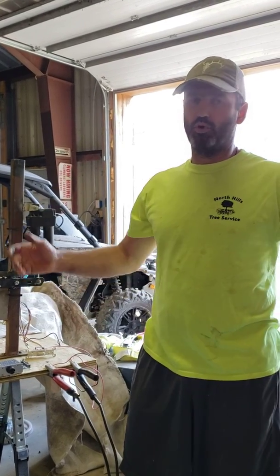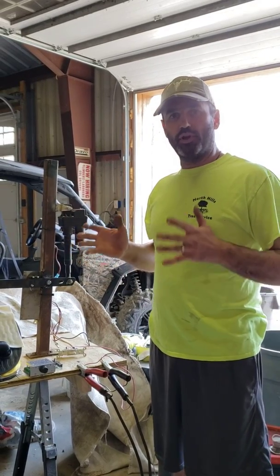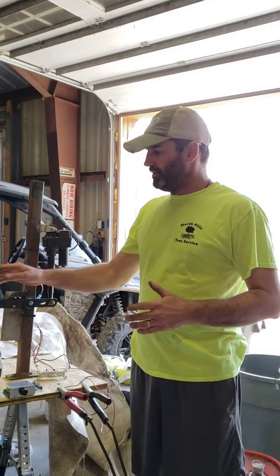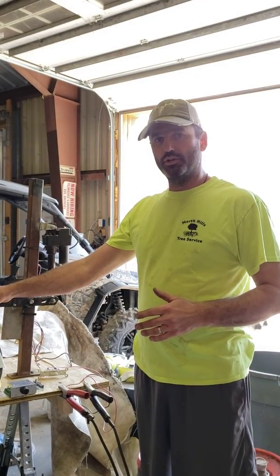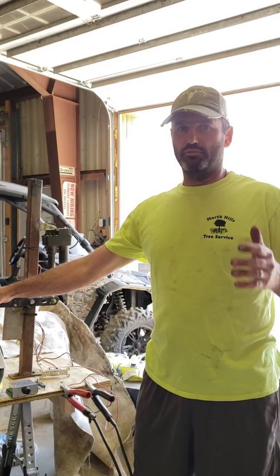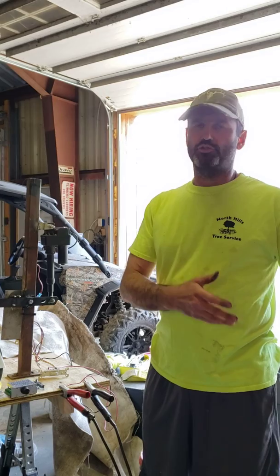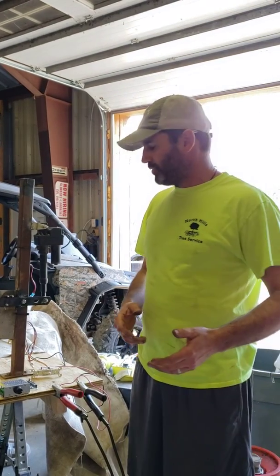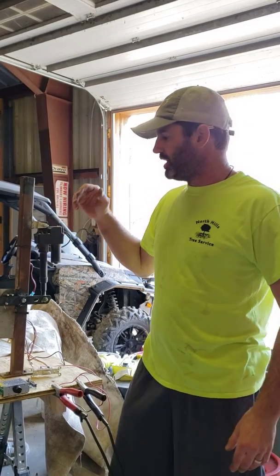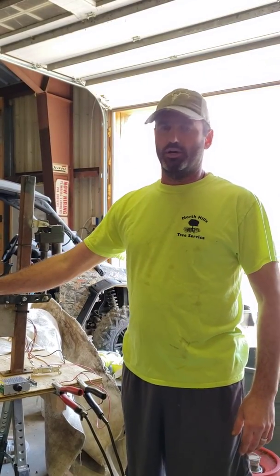Hello America, or the world for that matter — anybody that will listen. I was greatly inspired by an article I saw on Fox News yesterday about the University of Florida attempting to make a very inexpensive ventilator using PVC and parts from a sprinkler system to regulate their air. It got me thinking last night, so I came here to my garage this morning.